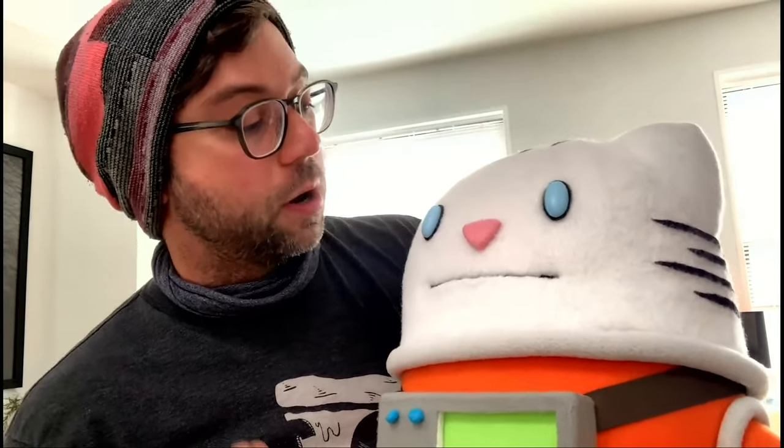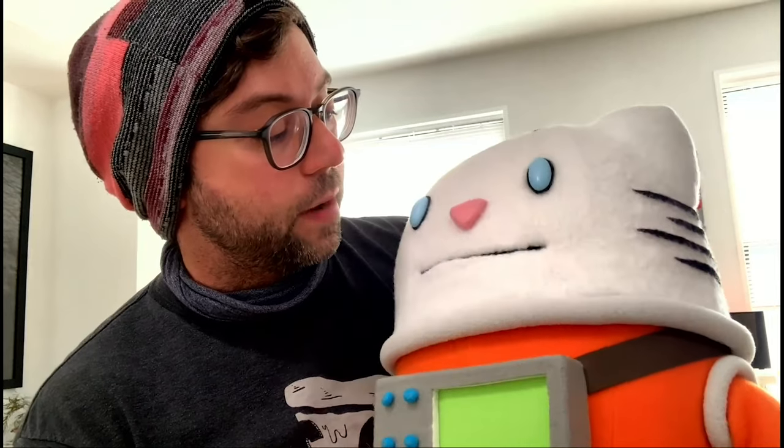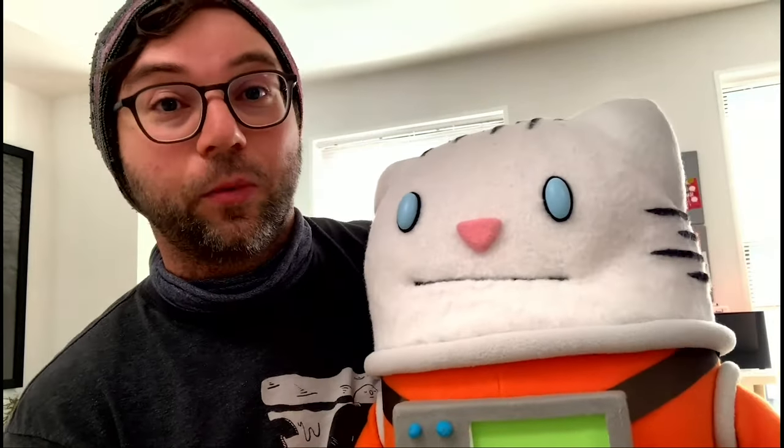You've never drawn Pancake before, have you? No, I've never drawn her. Well, this will be really exciting, so we're both gonna go to the drawing table and we'll see you over there. Alright, grab your pencils. Goodbye! Bye!